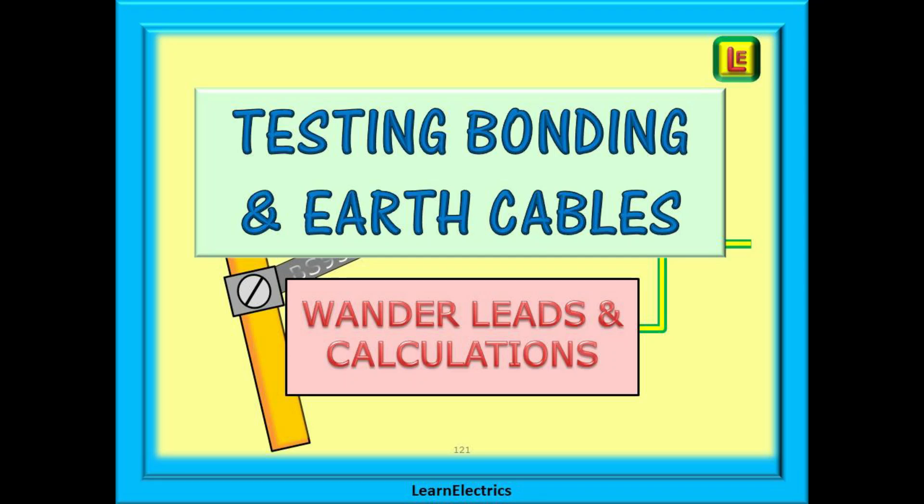We've been asked several times recently about wander lead tests and how to test bonding cables properly. So in this video from Learn the Electrics we will look at testing bonding cables, confirming the continuity of bonding clamps and also a brief look at the current carrying capacity of earth cables.